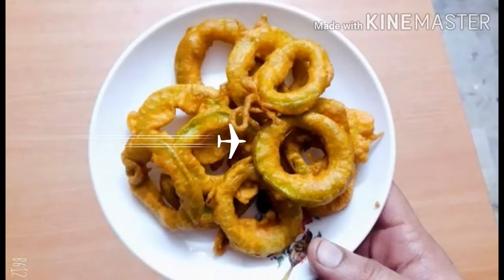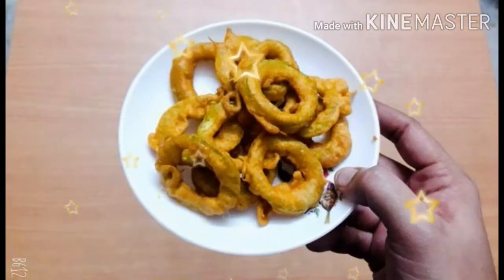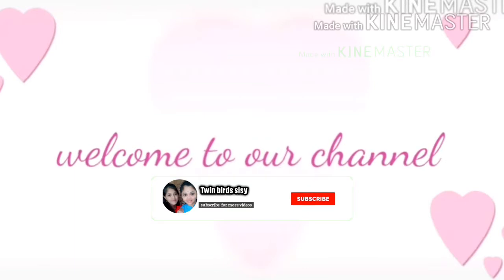Hi guys, now we are going to see our videos. Let me tell you a little bit about this video. You are going to watch our videos so please watch our channel and subscribe to our channel. Let's see what we are going to see. Hi guys, welcome to our channel Twinbirds Sissy.